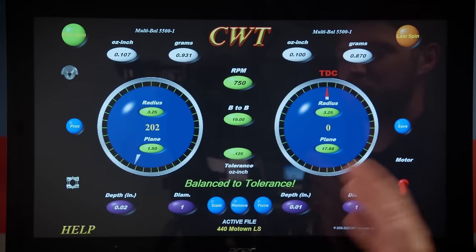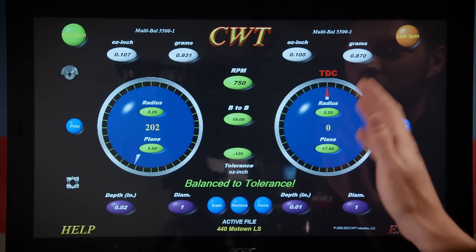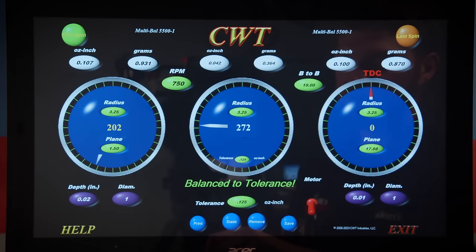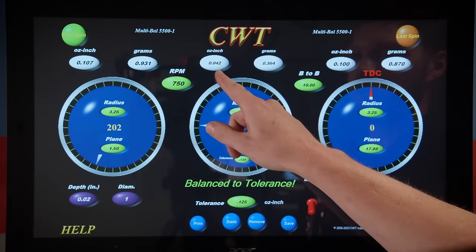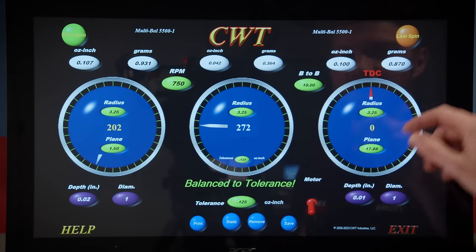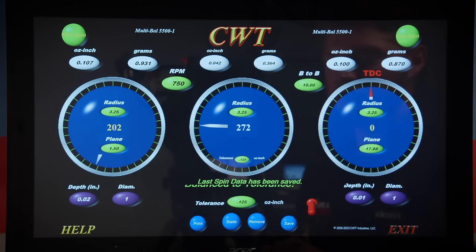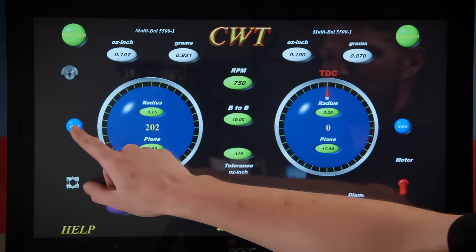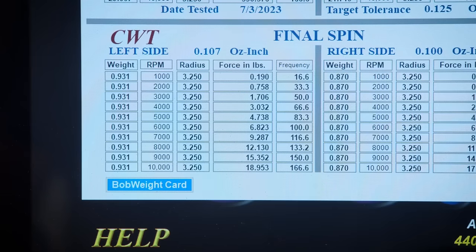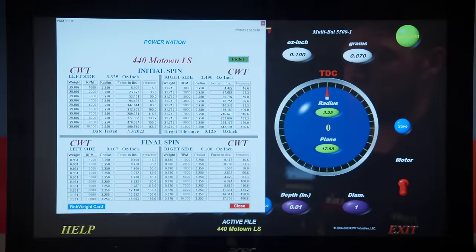We don't need to add new holes to the crankshaft — we'll use the drill mounted on the machine to drill existing holes and a grinding wheel to remove material to reach our balance tolerance. After the work, we've got our crank balanced to one-eighth ounce-inch tolerance, well under that on both front and rear. On the center of the crank, it minimizes the force down to 0.042 ounce-inch. Our print screen shows how much we've minimized the force — down to just 12 pounds at 8,000 RPM from 377 pounds before.